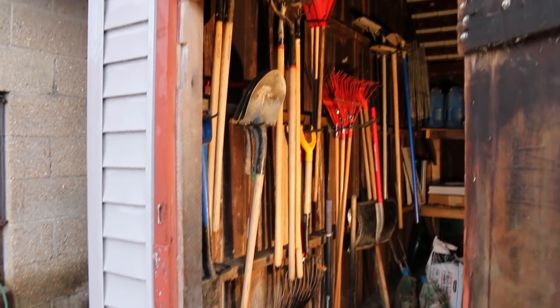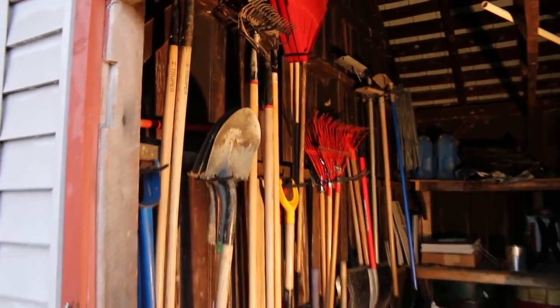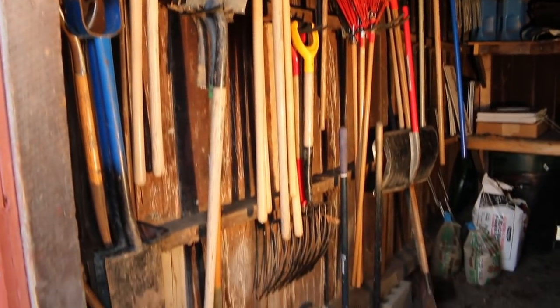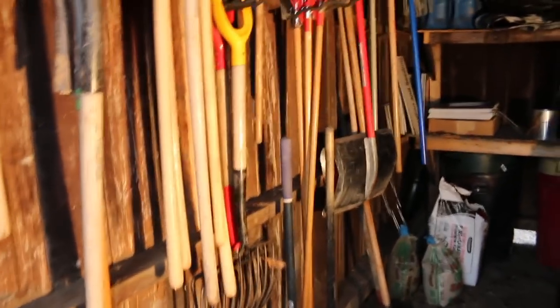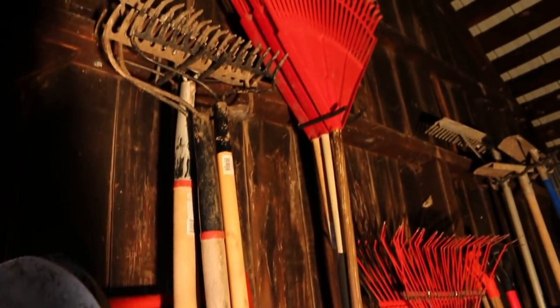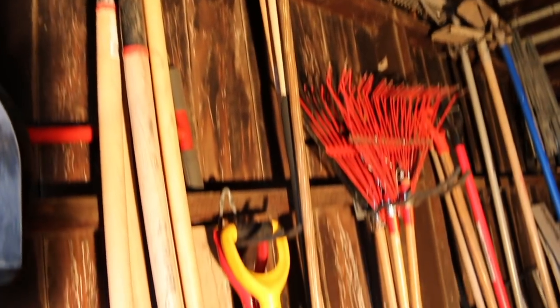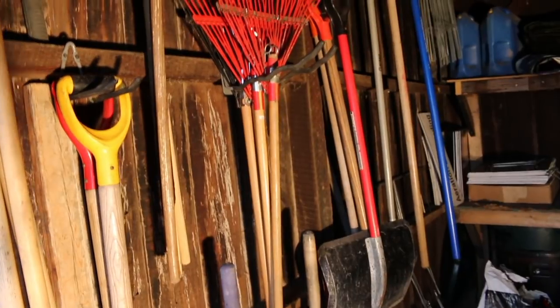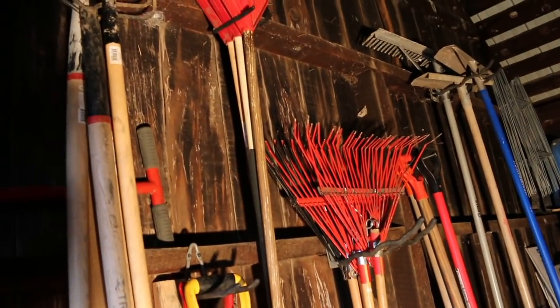It's something super simple, but it wastes zero floor space. Like I said, this is just in our wood shed, but you can do this anywhere that you have any kind of stud that you can drill onto, screw onto, nail onto — whatever way you want to fasten it. Quick tip that works out great. Those brackets don't get much more simple, guys.